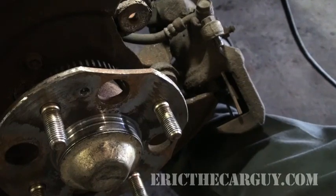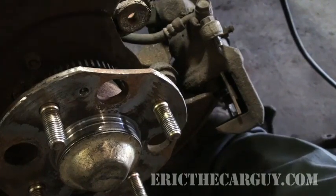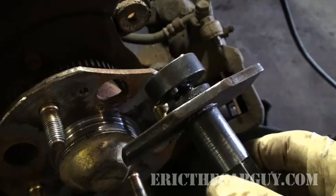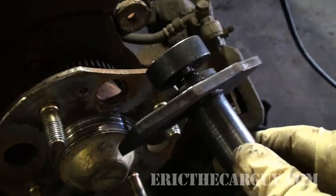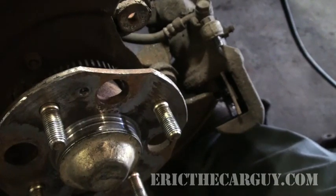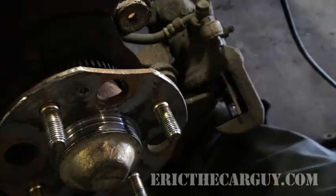I'm going to show you both ways — one using the actual tool that you may be able to find at your auto parts store to rent or purchase, and then I'm ultimately going to end up using my homemade tool.